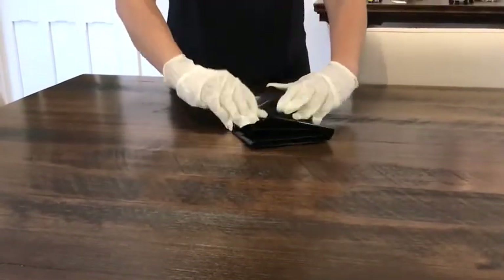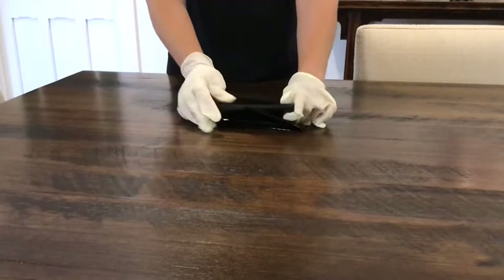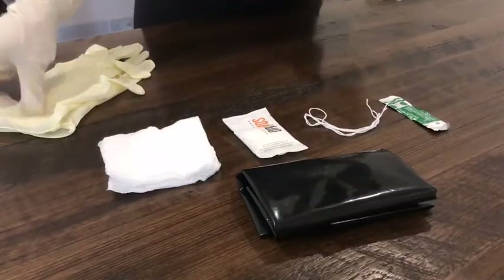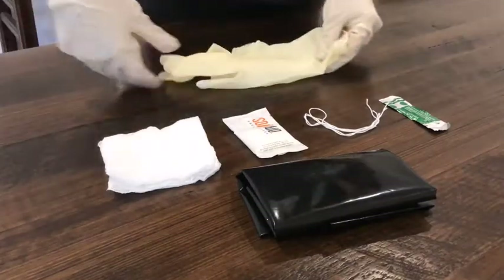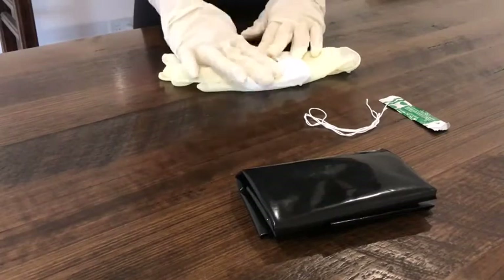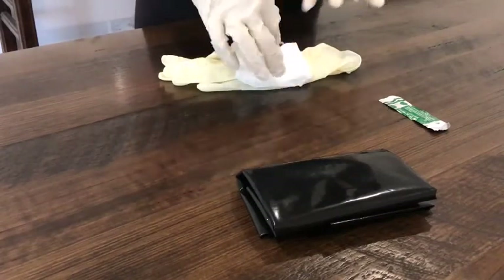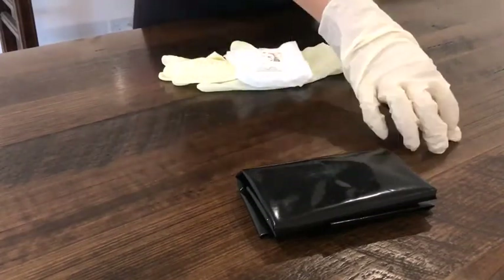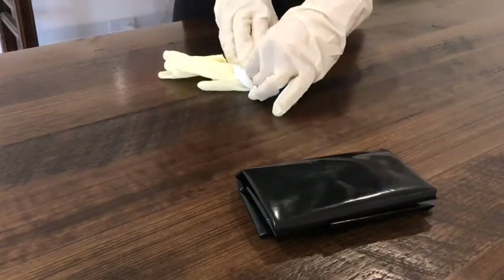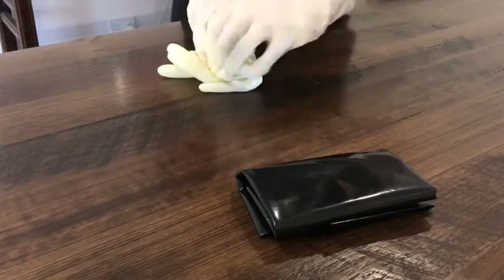Next, take your pair of gloves and place them on the table. Add five squares of gauze, the soap, three cord ties, and the scalpel. Roll the contents up in the gloves, being careful to tuck everything in as you go.